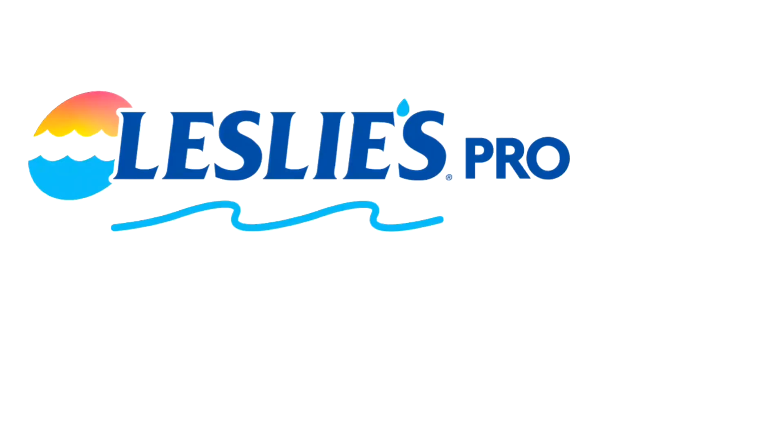Pool service pros, open a Leslie's wholesale account today and receive wholesale pricing on products you use every day. Leslie's Pool Supply offers convenient locations open seven days a week. Another great benefit is Leslie's referral program — get referred to customers looking for weekly pool service, save time and money, grow your pool service route, and become a Leslie's Pro.